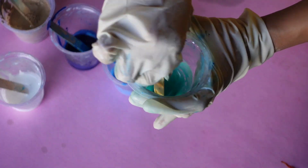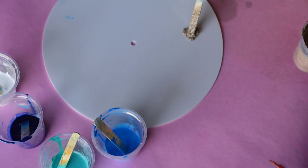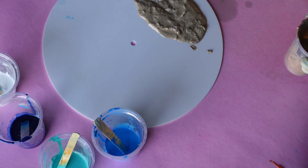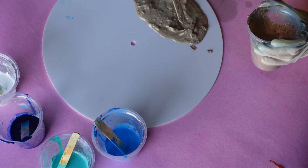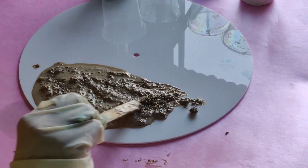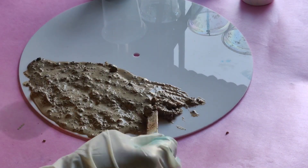I have some blue, turquoise, white, and sand color. Now we start by laying the sand onto the surface. You can create whatever shape and size you want — I'm doing it very randomly, very free-form, just laying it all over the surface.